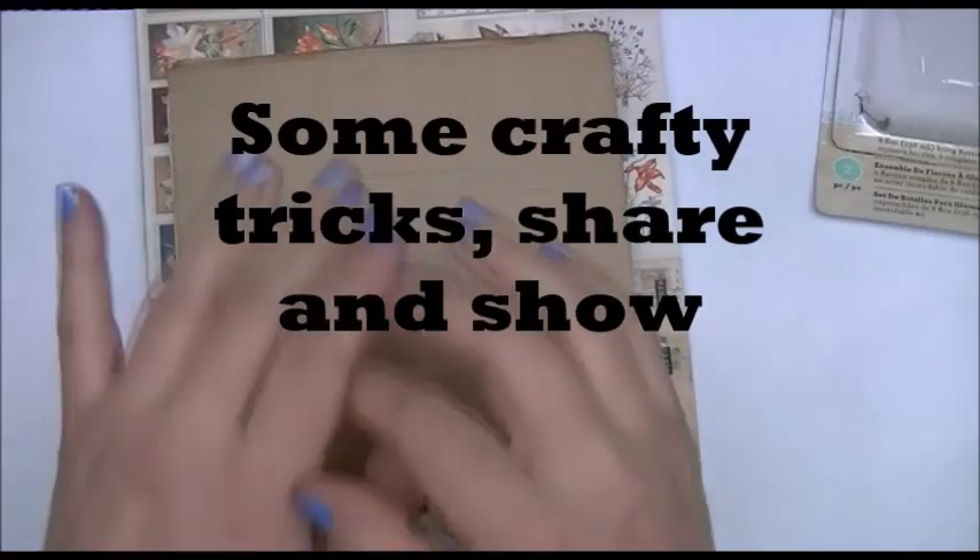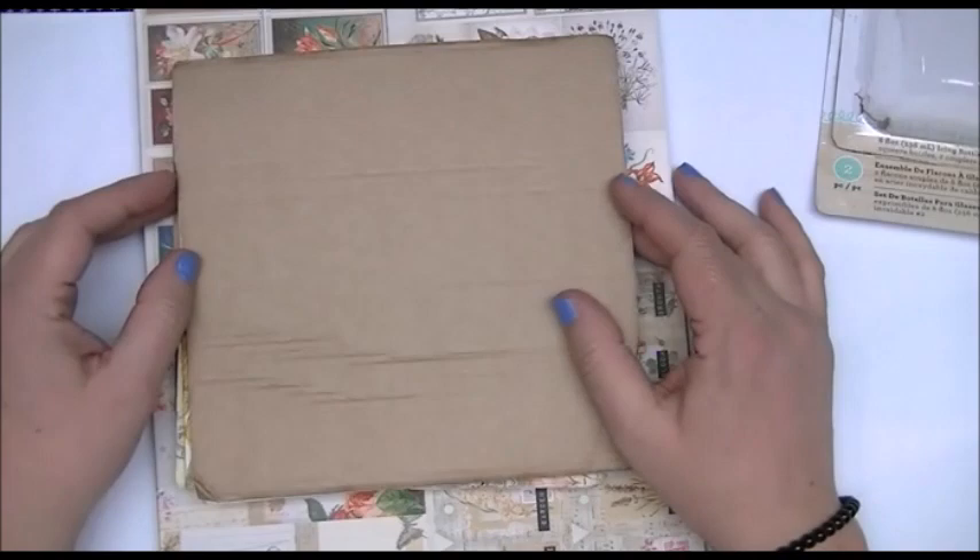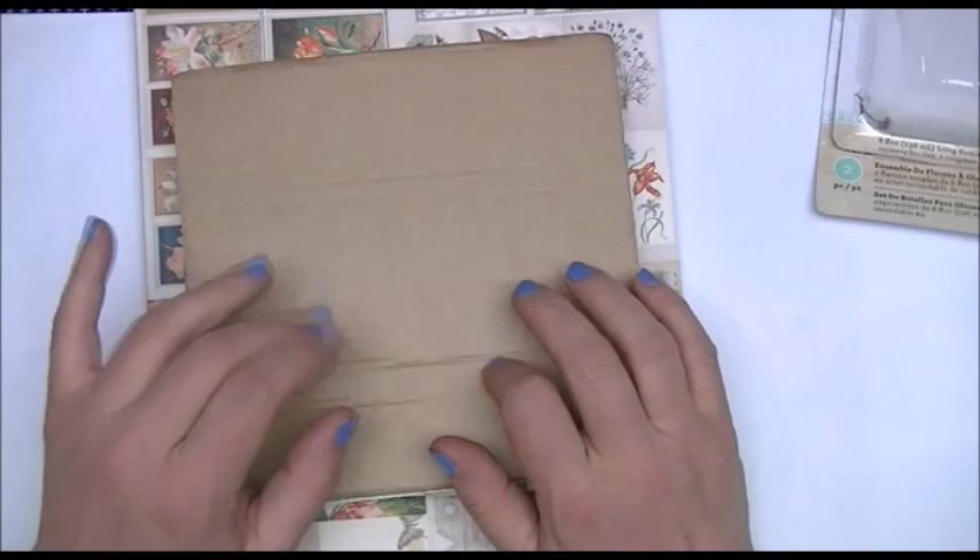Hi crafters, this is Crafty Savvy and I'm back today to spend a few minutes and chat with you guys and show you a couple of things that I've recently purchased. I have a couple of tips and tricks to share with you.